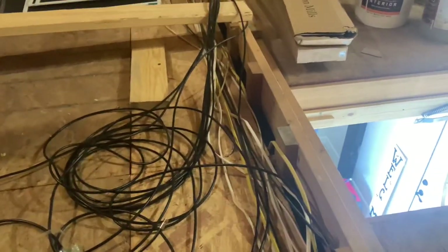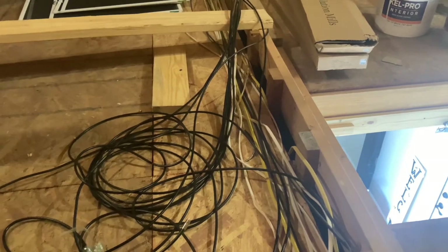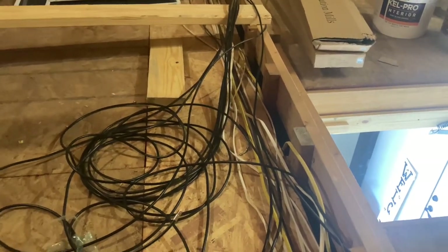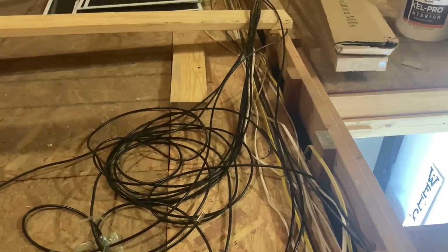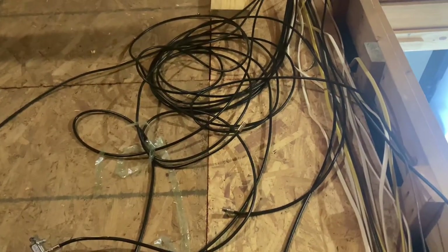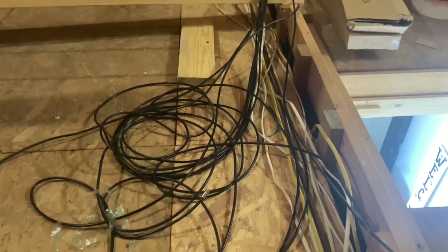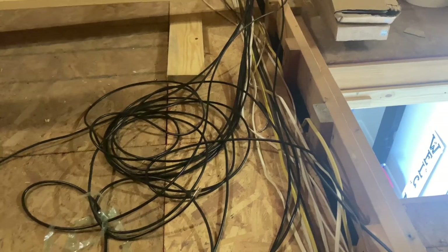Hello YouTube, greetings from the Republic of Texas. New house, new problems. No pool this time, but today I'm going to show you how to find the cable outlets and the proper terminations in your attic so that you can hook up your cable, antenna, internet, whatever you're doing. This is what the construction company left us with — this big mess, nothing labeled.